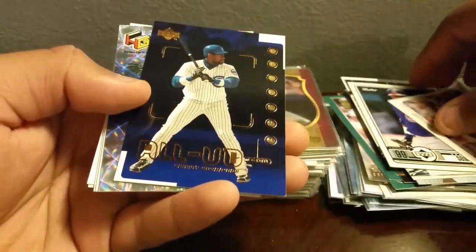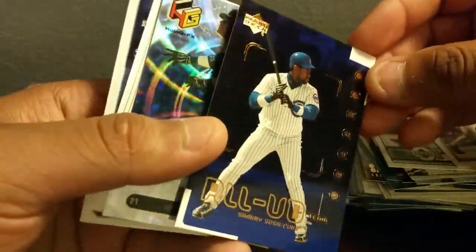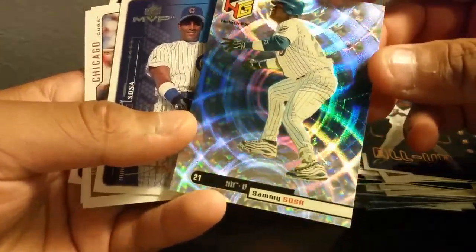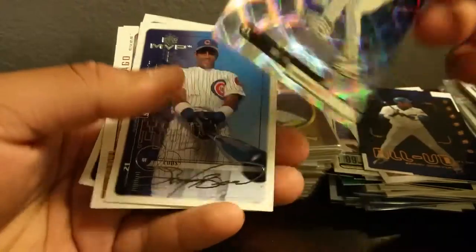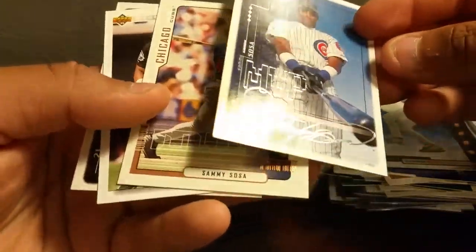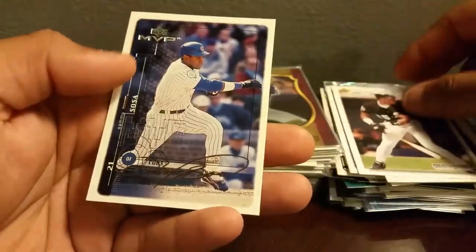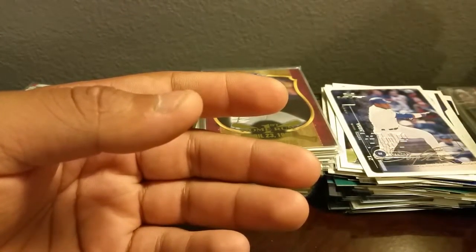Very nice card right there — this is the Upper Deck All Upper Deck Team. That's a really nice looking card. This card right here is nasty — it's holographics, a very sick looking card, I've never seen this one before. Awesome card man, thank you. Then we got the Upper Deck MVP — Sammy in a White Sox uni, those are his early days. Another MVP — thank you so much man, those are sick. Definitely wanted to get more for my Cubs PC, going to continue trying to get more if I can. Also gonna try to pick up one of his autos.